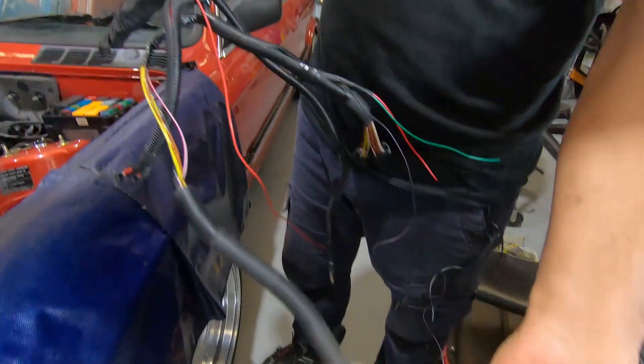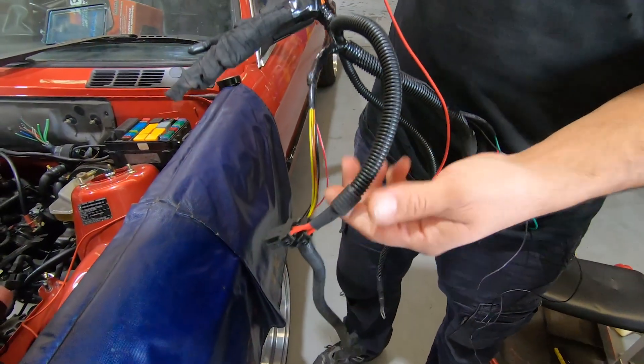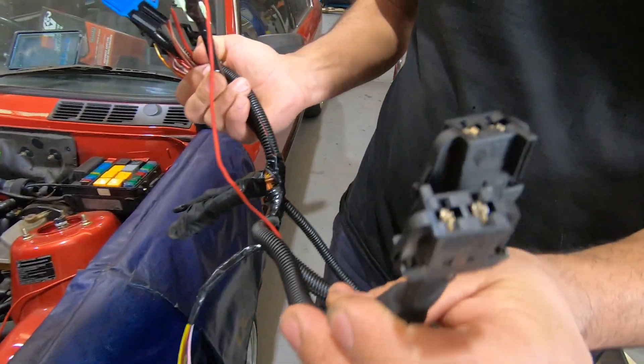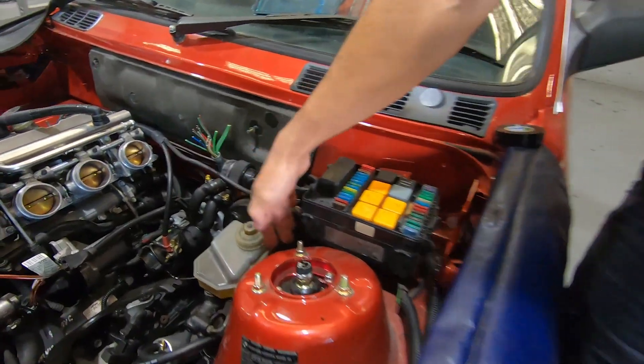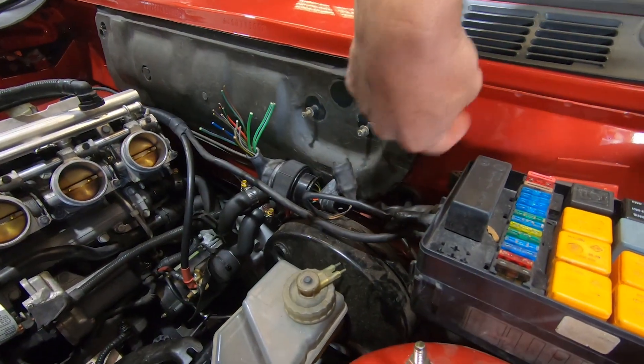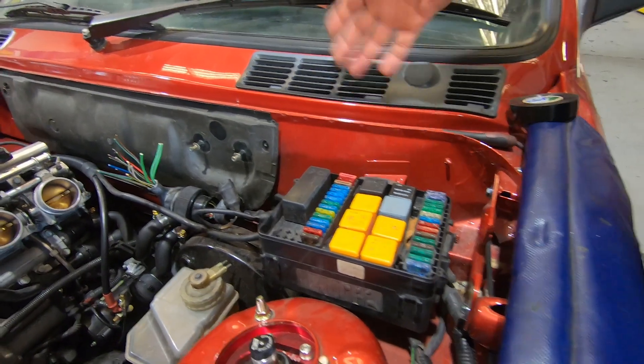This is our front O2 sensors that we will use. We've got our main power harness here. All this will be fitted just into this section here and we'll feed the cable through the firewall onto behind the glove box where the DME is going to sit.